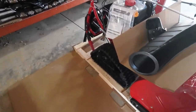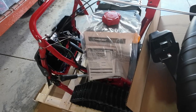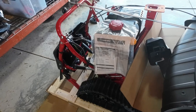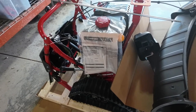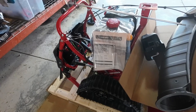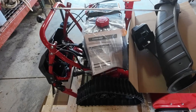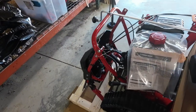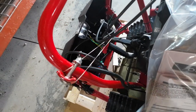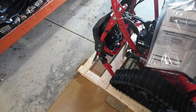When you get the box off, the manual is attached to the gas cap. Inside the bag is the assembly instructions, the spare safety key, and some extra shear pins. All your operator's instructions and operator's manual are in there — take the time and go ahead and read that. Also, you'll see there are some rubber bands here. Leave those rubber bands on until you lift up the handles.